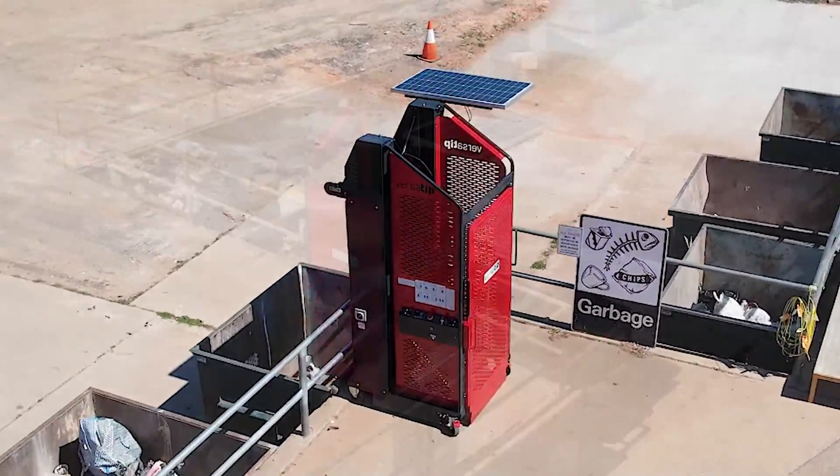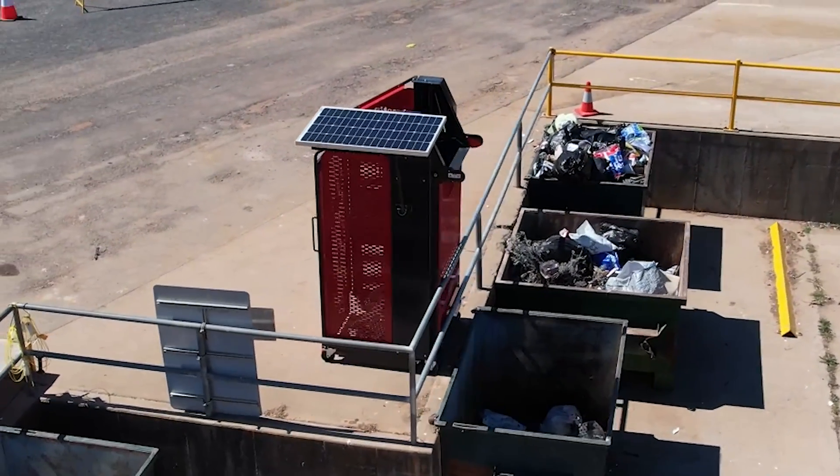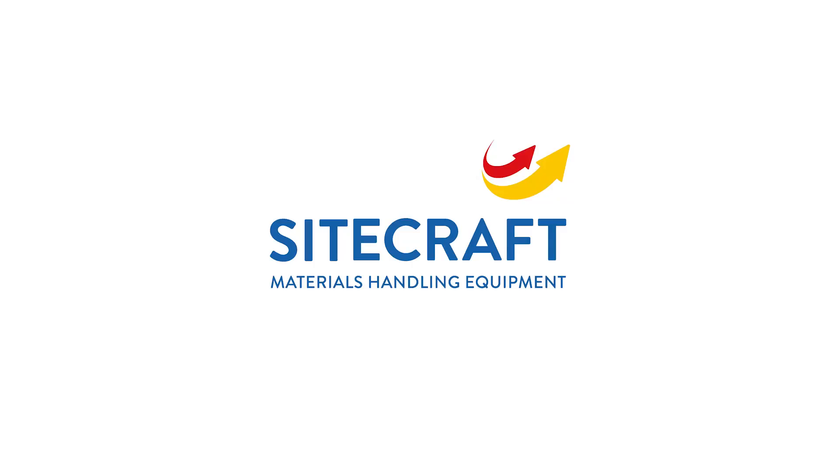For further information please contact a Sitecraft product specialist or go to www.sitecraft.com.au.